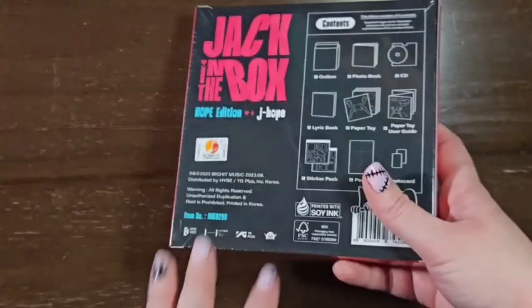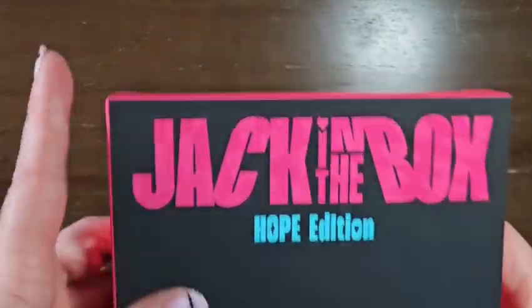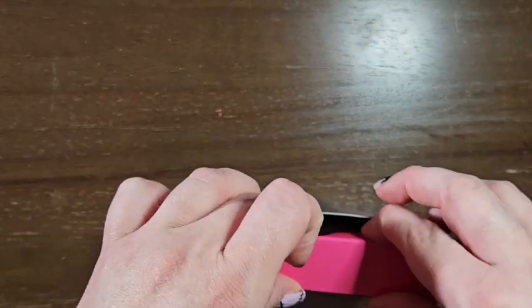Let me take off the plastic first. So I do not know — I believe it's the pink or blue version and you don't get to pick. You just find out when you open this.